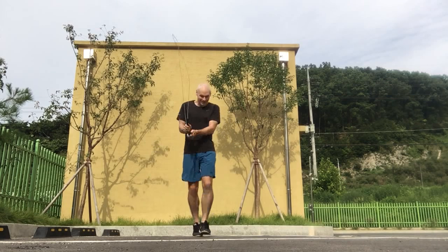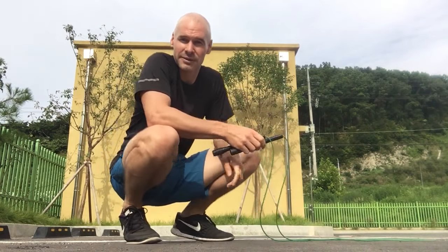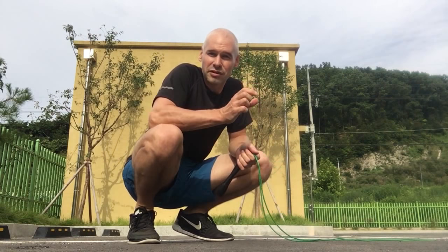All right, so that is the 10 by 10 double unders workout, with very little rest in between sets. It's a very short but intense jump rope workout. I'll just rest briefly and then repeat that a few more times.